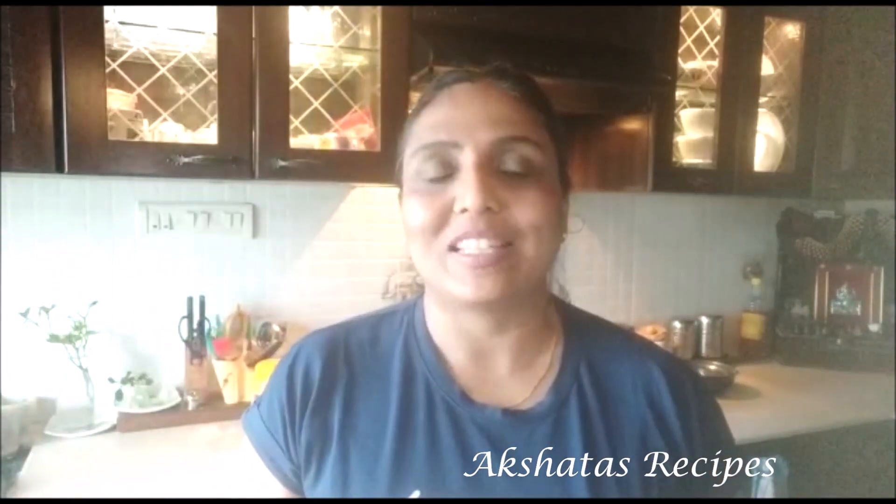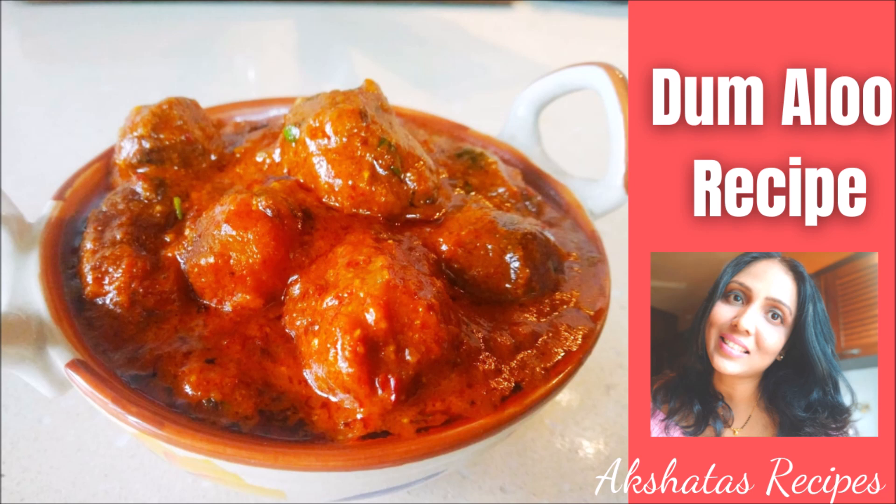It goes amazingly well with some rotis, chapatis, naan, or even a simple rice and dal or pulao. So let's jump straight ahead into today's lovely dum aloo recipe.